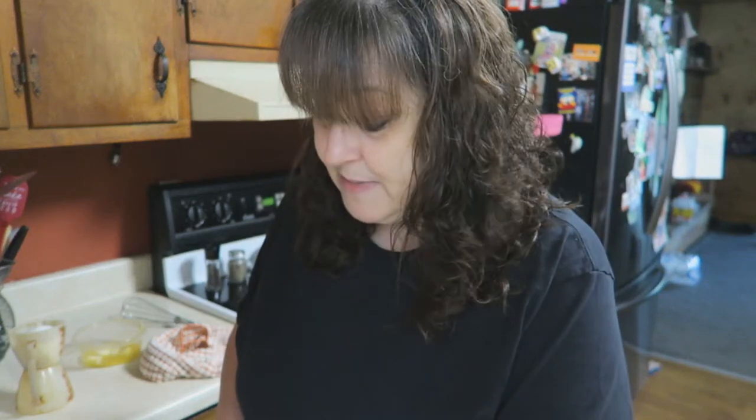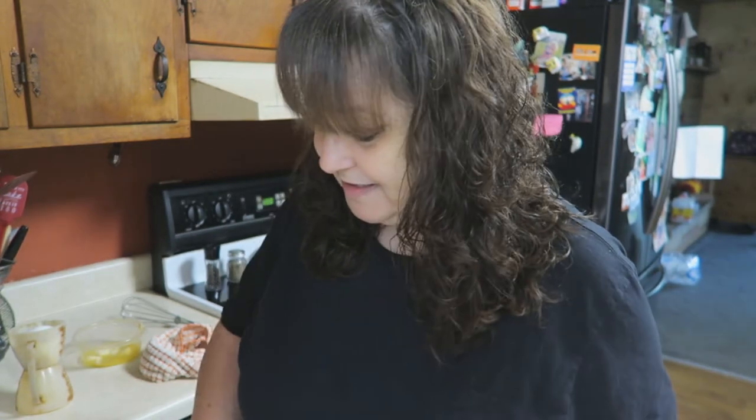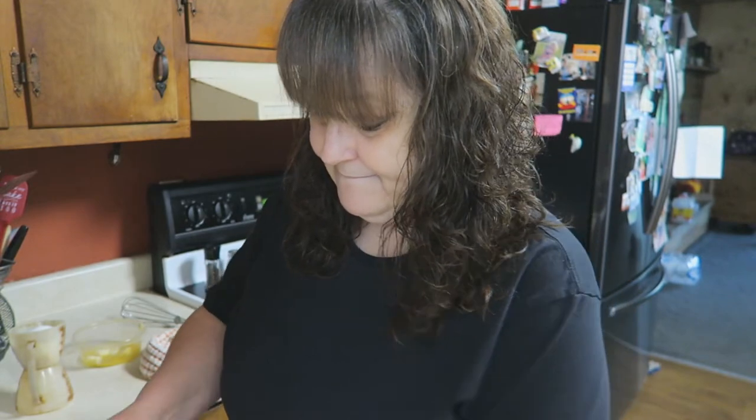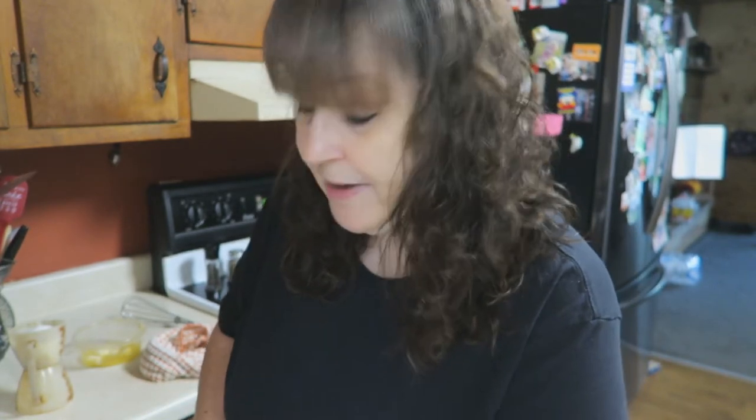Hey everyone, welcome back to my channel. I have a hankering for a pineapple upside down cake and I bought everything to make it. So we're going to make a pineapple upside down cake today. I haven't made one in like 35 years it seems like, but I've just had the hankering for one. Today I'm going to share my recipe for one, so let's go ahead and get started.